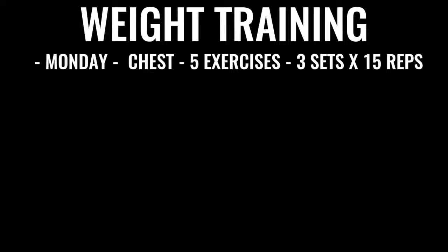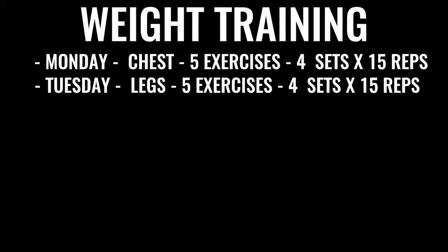Monday you'll be doing chest — five exercises of explosive chest. With a weight you're comfortable with, you're doing four sets of 15 repetitions for each exercise. Tuesday, the exact same thing but for your legs. Everything you're doing in boxing weight training is about explosiveness. If you're doing a bench press, you want to press up as if you're throwing a punch. Even when doing a squat, you want to explode up as if you were kicking through someone.